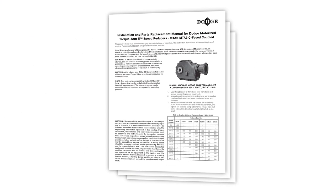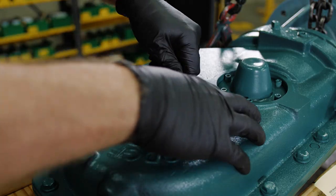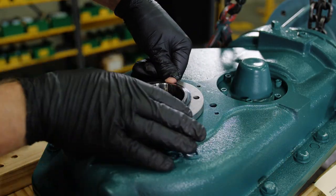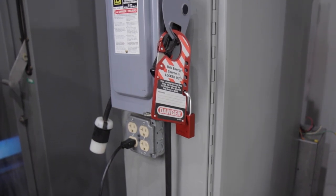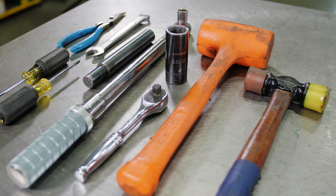This video is a supplement to the respective installation manual. Use all required personal protective equipment. Disable equipment using proper lockout-tagout procedures. Gather the required tools.